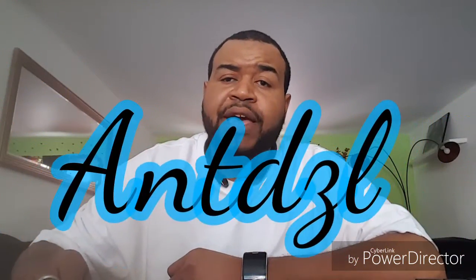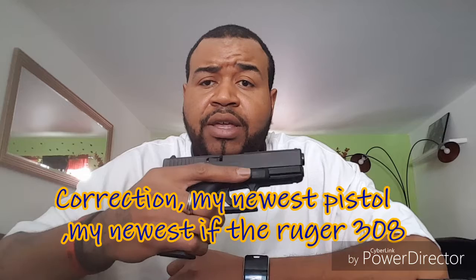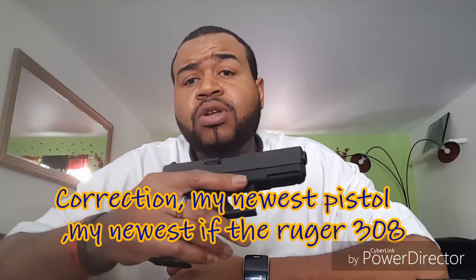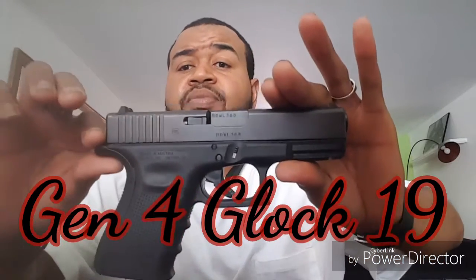What's up YouTube, it's your boy Aunt Diesel. Wanted to show you guys my newest firearm — this is already a year and some change old. It is the Generation 4 Glock 19, and you might recognize it from my intro video.